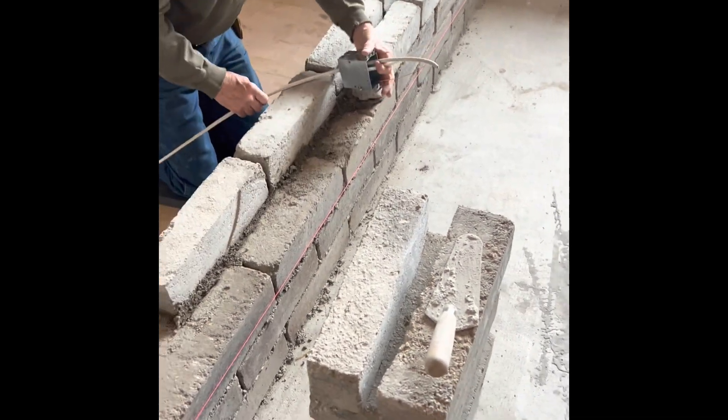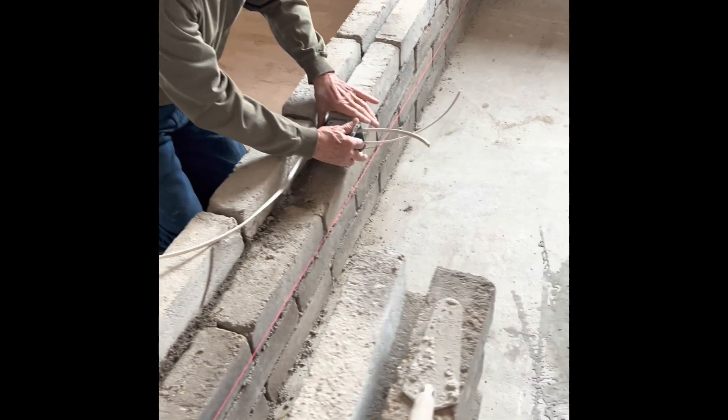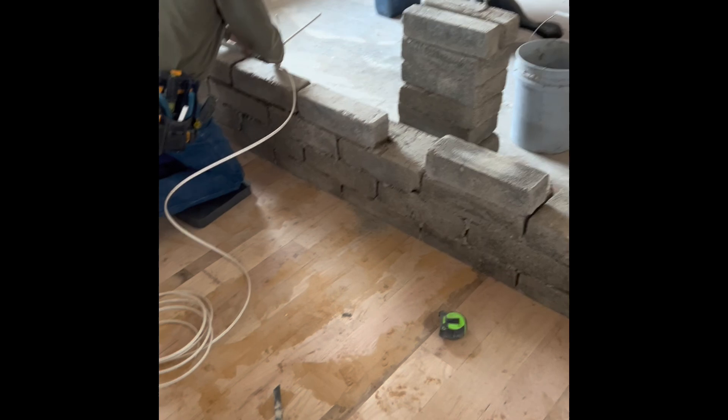Hi, this is Ryan Runge with aectearthblock.com. Today we're adding a couple of earthblock walls into our basement remodel. This is going to be my office. This earthblock wall will provide a backdrop for when I'm on video calls — I'll have an earthblock wall behind me, so that'll be a nice feature.